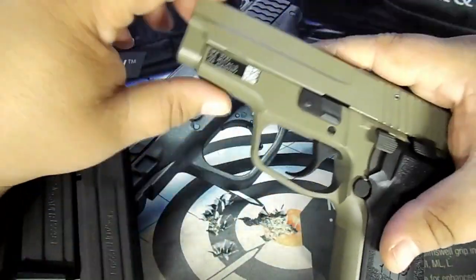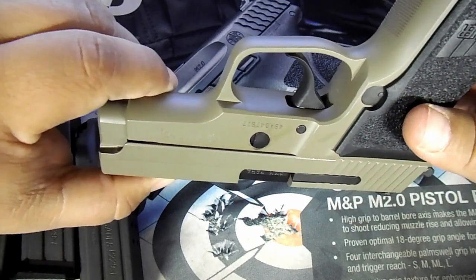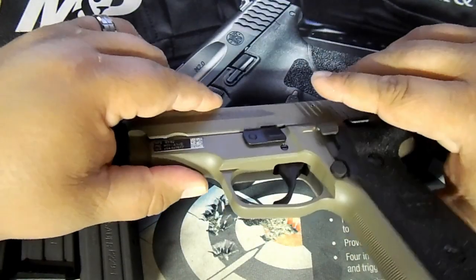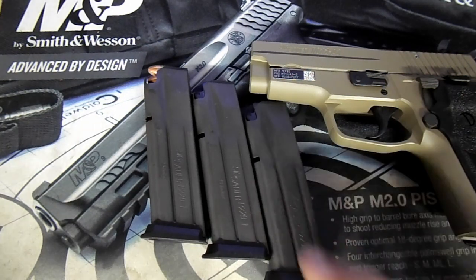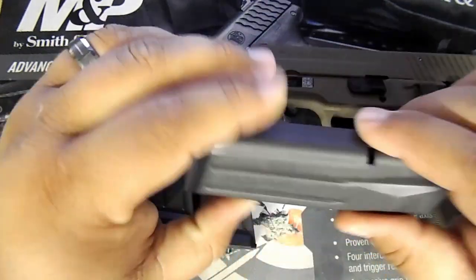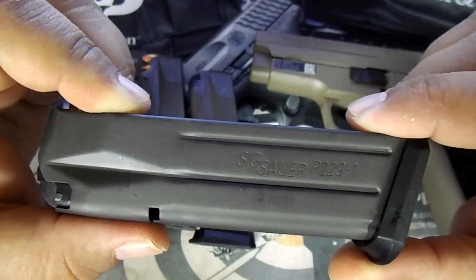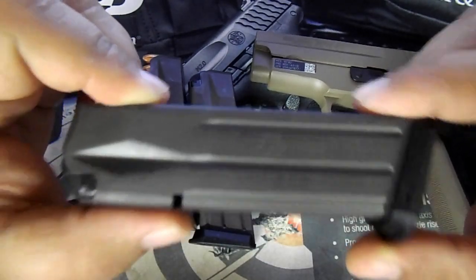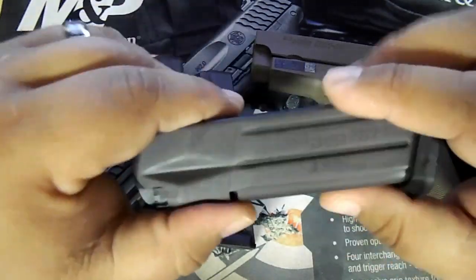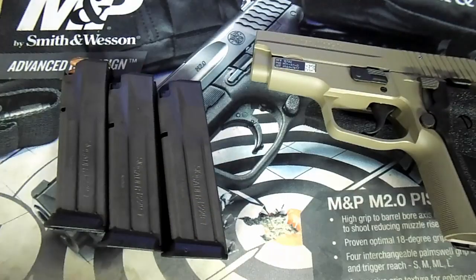P229 on this side, P228 on this side. I mean, if you own a SIG, you know the feeling — they're great quality, accurate shooting guns. The gun does come with three magazines even if you get it from Bud's Gun Shop, despite their site saying two. From my understanding, you can also use P226 mags in here. The magazine says SIG Sauer P229-1 for nine millimeter, so if you're looking for replacements or extras, there you go. The mags are real quality — metal, and they hold 15 rounds.